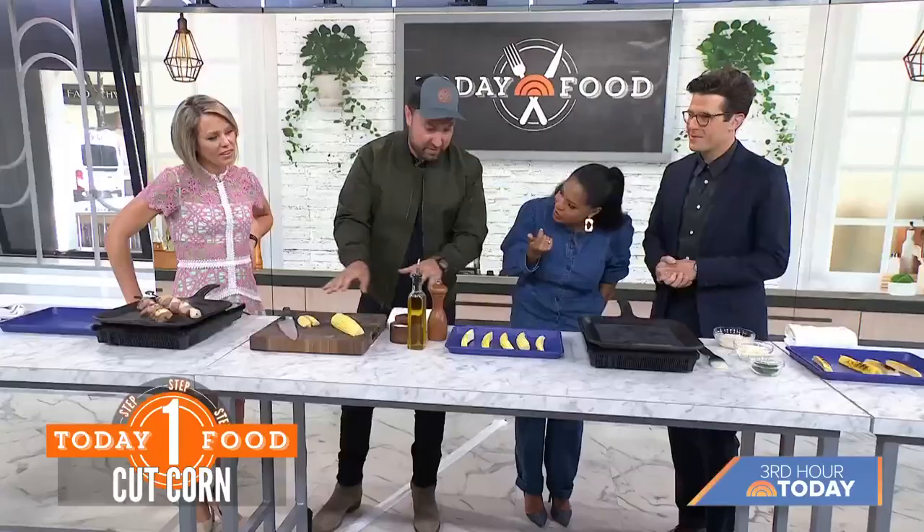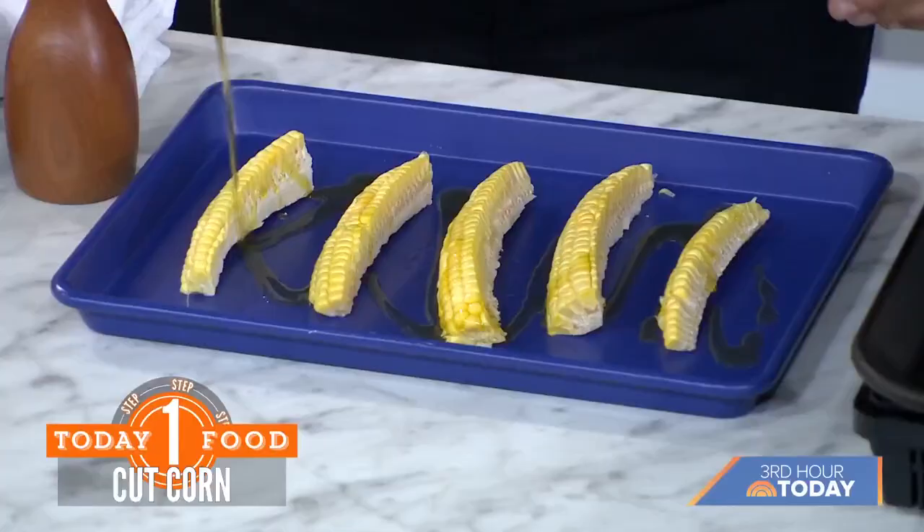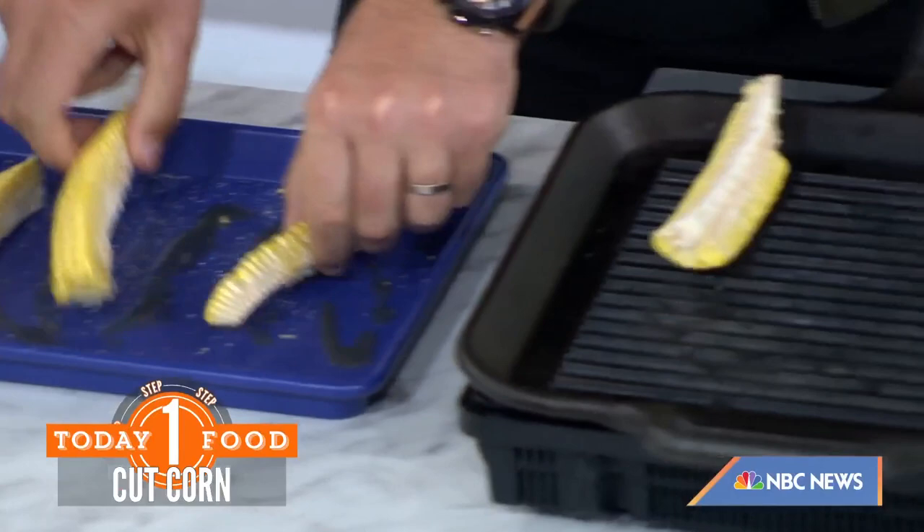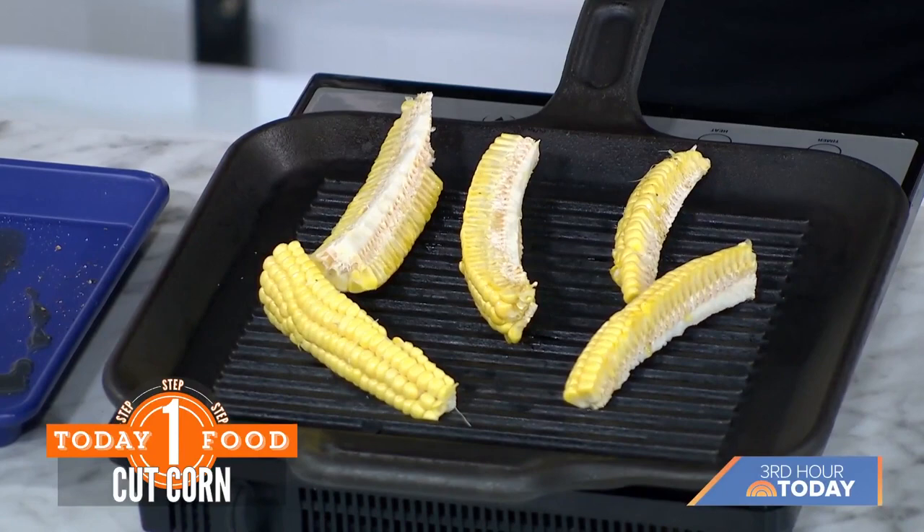Now, corn ribs — I love this. We're just going to cut the corn this way. We'll season with a little extra virgin olive oil. Keeping the core in, this allows the cobs to not roll around on the grill. We put these over direct heat, and it creates more surface area, really opening up that char.